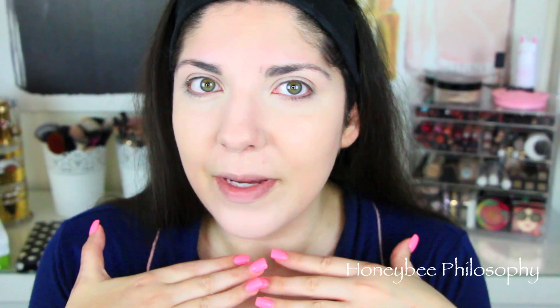I am using the Shape Tape in the shade Fair. Here is the full coverage look with the Shape Tape concealer under my eyes.